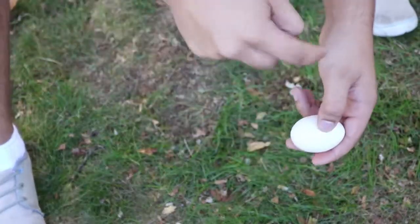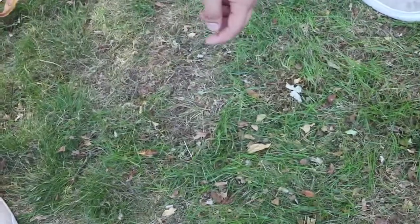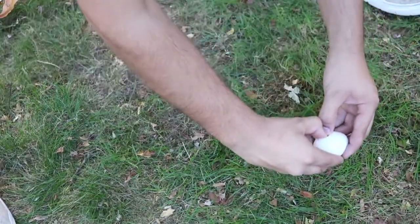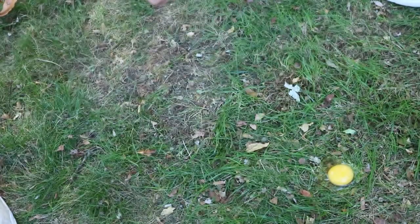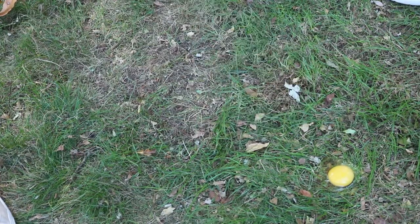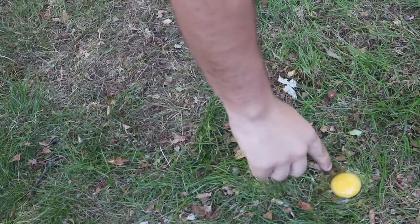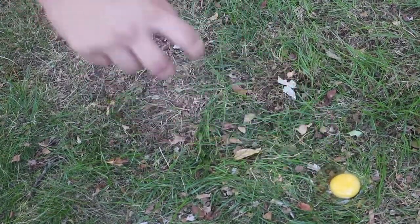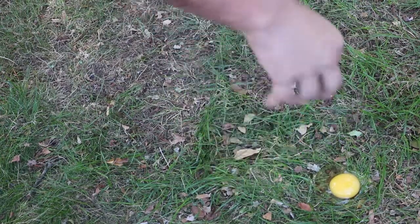Now, first things first, you want to make sure you have your nice hot egg here, and then you want to crack it, and then you want to just lay that baby nice and softly on the ground. Make sure that yolk stays intact, alright? Make sure it stays nice and circular. Can we zoom in on that egg yolk? You see how your yolk is right here, and you have these other little juicies around it? You want that, you want these other little juicies around it. You want them to soak right up in the ground, like a straw.